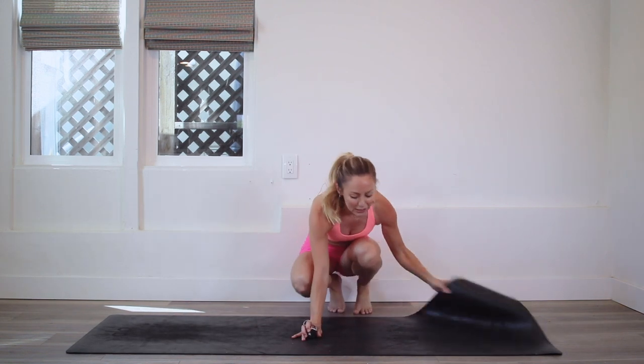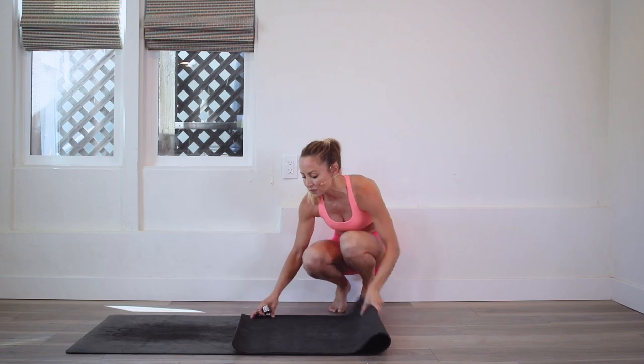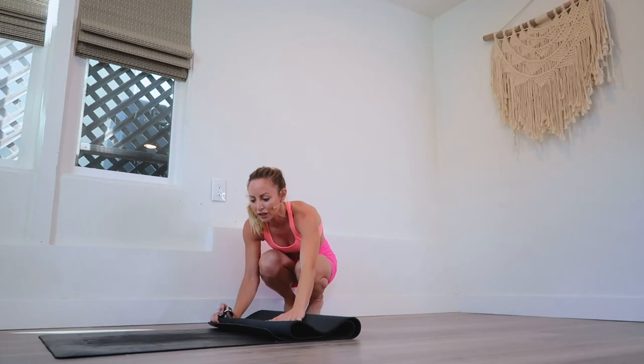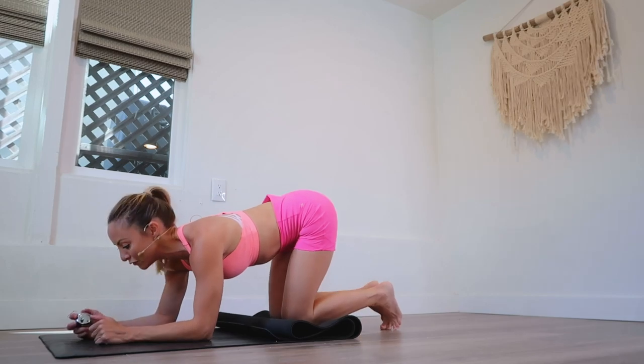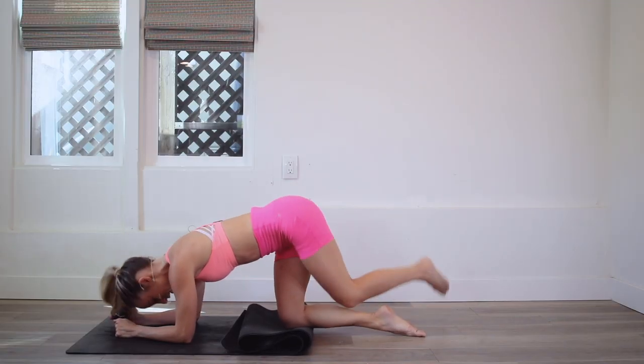Let's actually fold this up so we have a little bit of padding for our knees, because we are going to be working really hard here. Knees are down on the floor and we're going to cross behind the other one just like that.